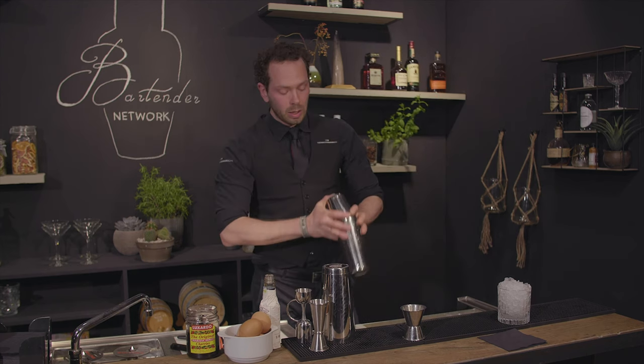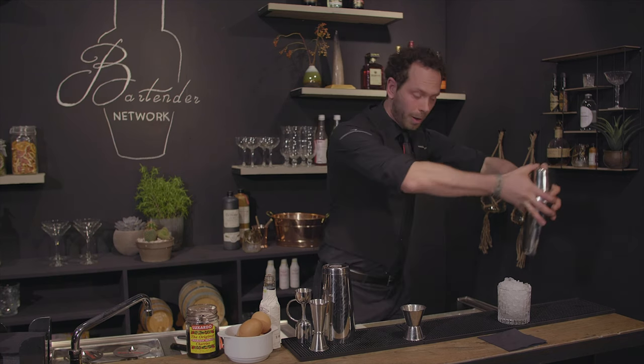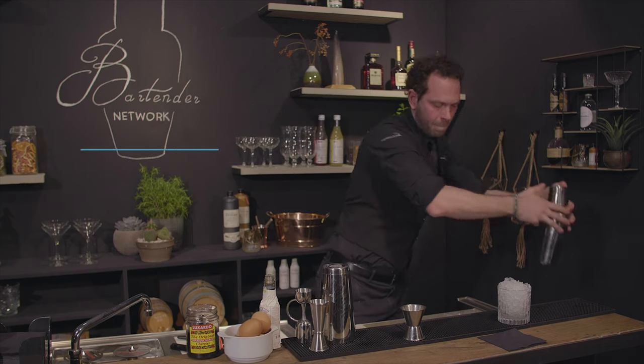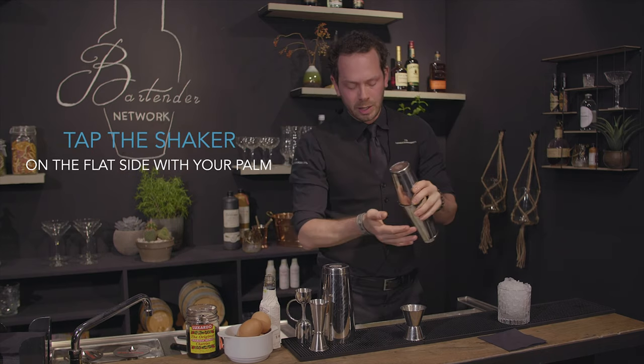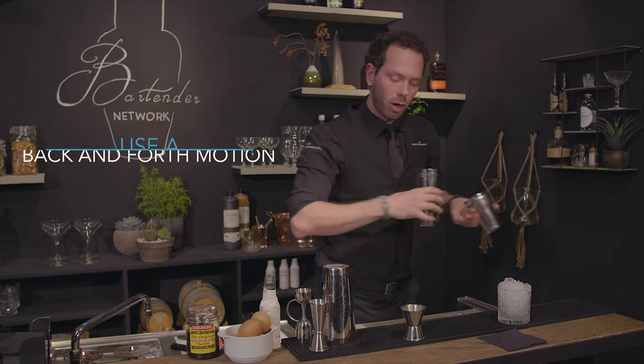That way when you're shaking it's easier to release them. When you're shaking with egg white without ice you really want to break down the egg whites into your drink, so you're going to shake it really, really hard. Everybody has their own shaking technique — the important thing is you make a one-fourth motion.